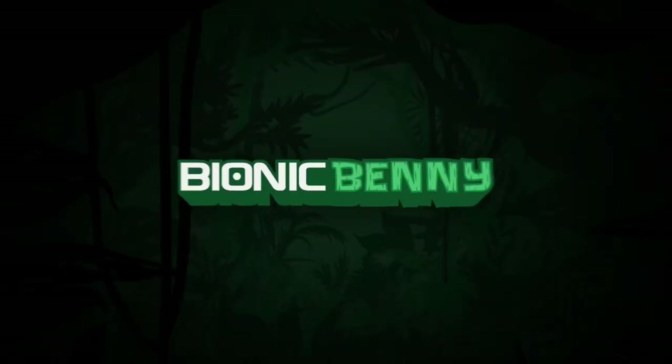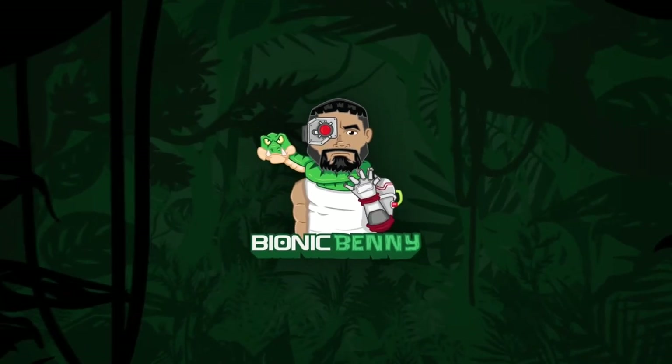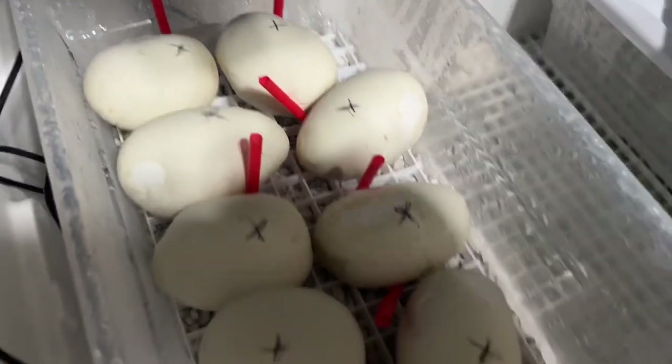What's up guys, today we're going to pull out the infamous African rock python. I also thought I would do an update on my ball python clutch.